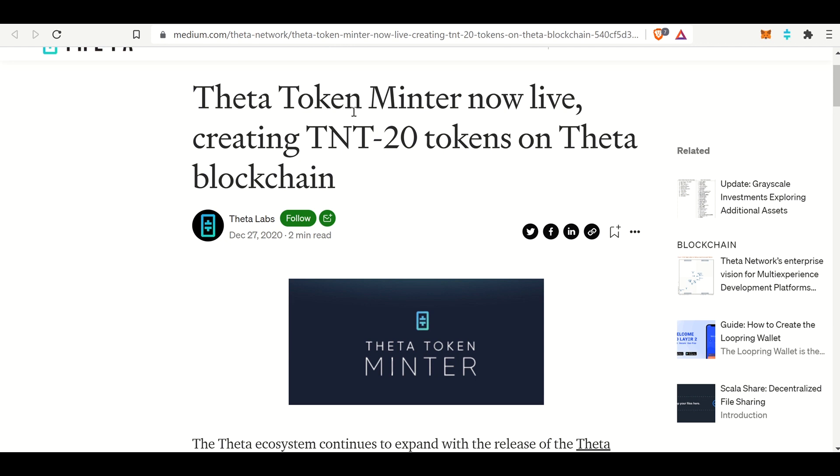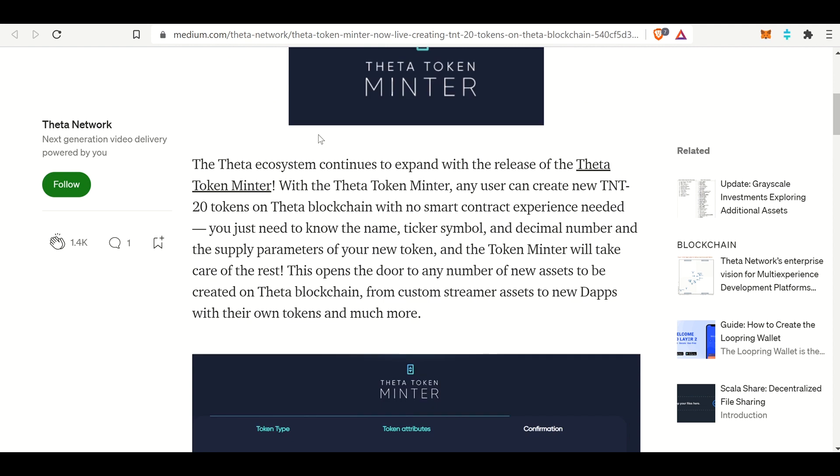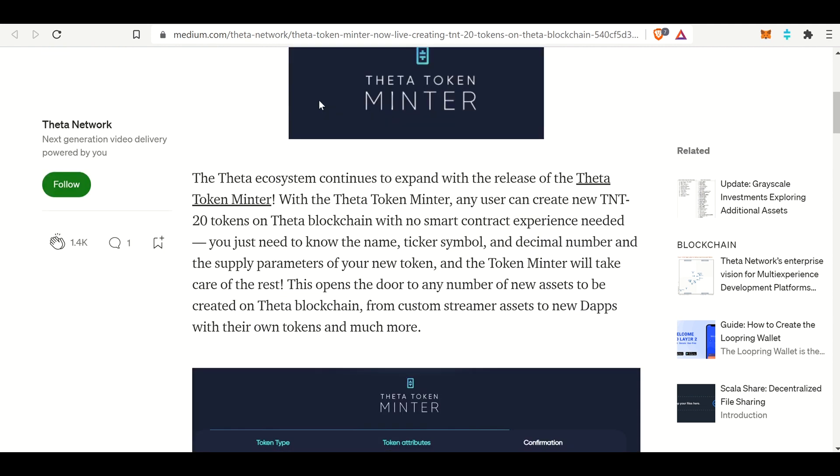In this video, we will be going over how to mint a Theta token on the Theta blockchain. It's actually very quick and easy. You can check out the timestamps below if you want to fast forward past this and get straight into the tutorial. But first, we'll check out the medium article, read through it, and then we will mint the token.